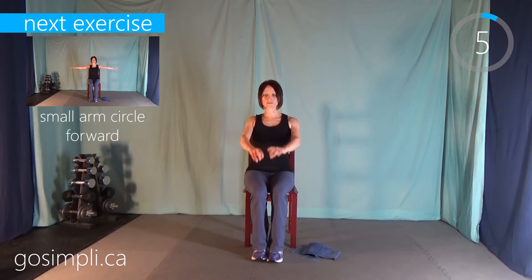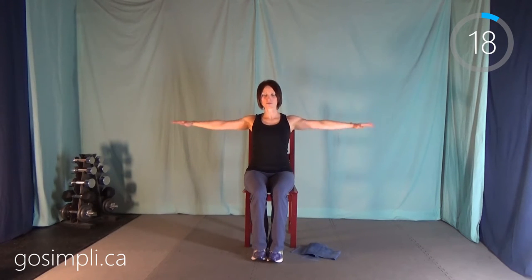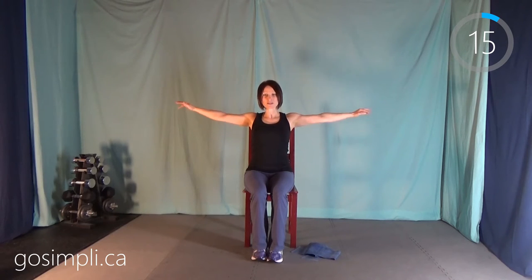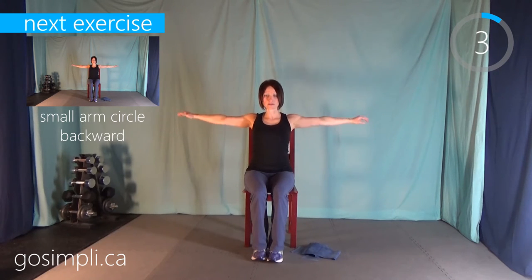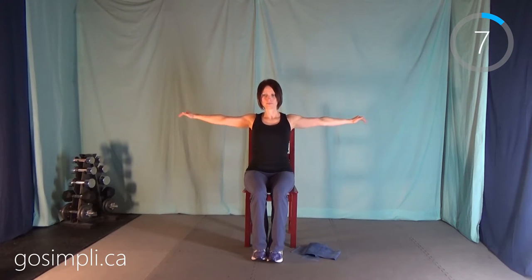Just a couple more seconds here. Then we're going to do some small arm circles forward — just about six inches in diameter, just some little circles forward. You might even start to feel your arms working here; it's hard to hold them up just the weight of them. And now we'll switch to backwards. This one might feel more challenging — we've already held them up for 20 seconds, so the arm muscles will be feeling it. This is our last warm up exercise.